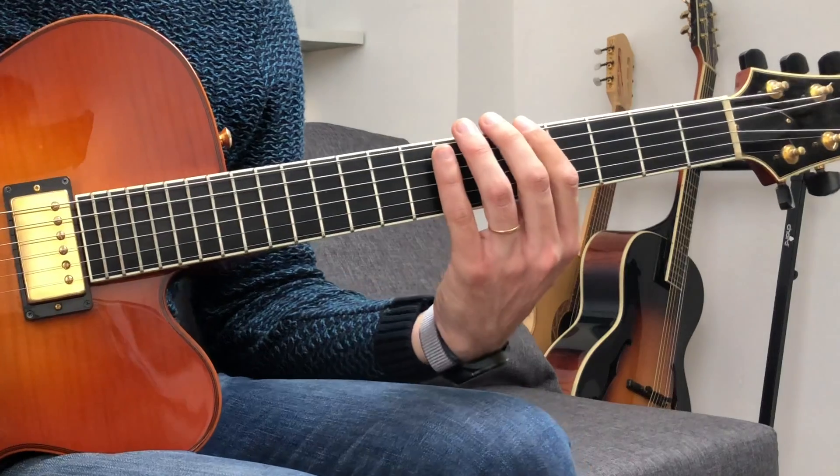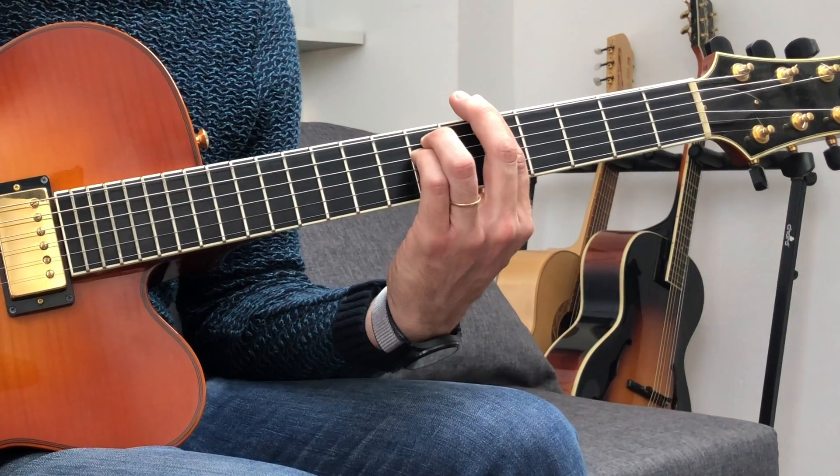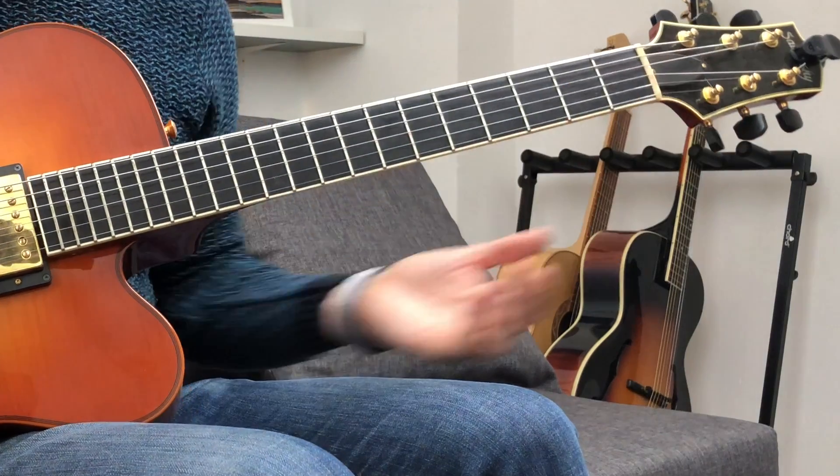You're probably familiar with the minor pentatonic box. Just in case, let's review it. I'm in the fifth fret. We're working on the A minor pentatonic, right? So, here we go.